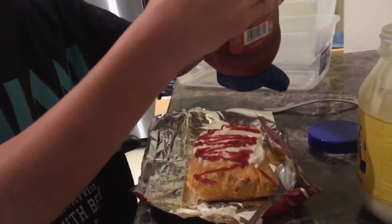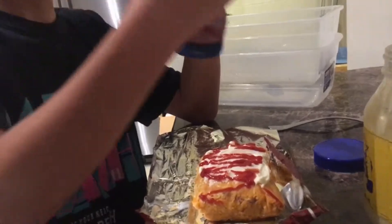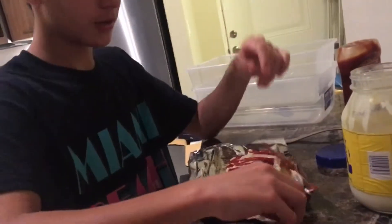Oh, that's a lot of sriracha, man. I cannot taste Doritos with so much sriracha. This is ketchup. Oh, ketchup. Well, I cannot taste anything with ketchup. Okay, good for you.